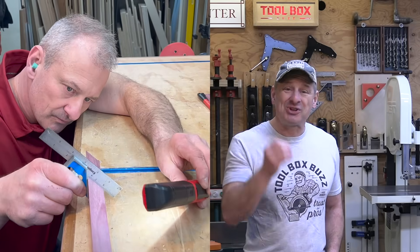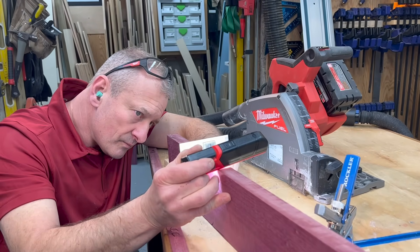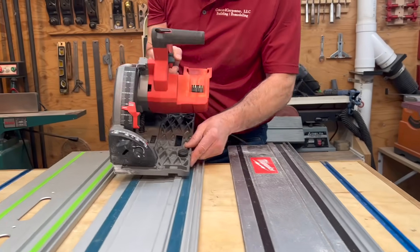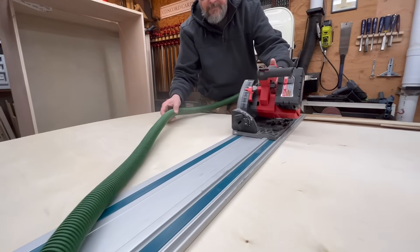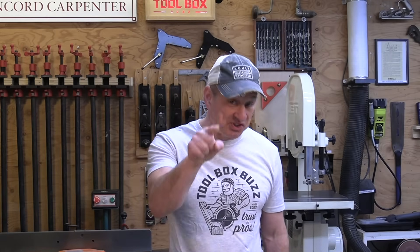Moving on to precision — track saws need to be precise, accurate, and repeatable. We found the Milwaukee track saw accurate out of the box at 90 and 45 degrees, and the saw's blade lines up perfectly with the splinter guide on the track. It doesn't cut the track when you go to 45 degrees, which is important — we've seen this with other saws. Milwaukee was smart: they designed the saw to be compatible with Festool and Makita tracks, and used a 6½ inch blade with a 20mm arbor consistent with all track saws. By using a 6½ inch blade, they can cut 2x material while their direct competitor Festool, with their 6¼ inch blade, cannot.